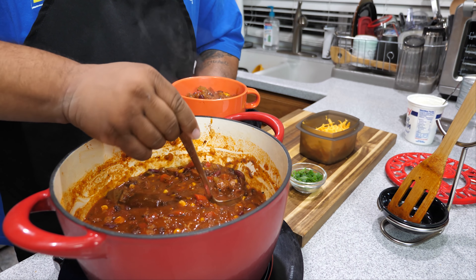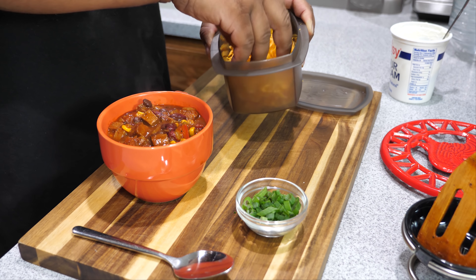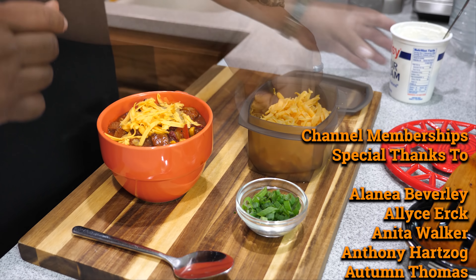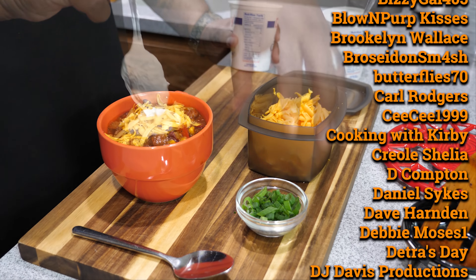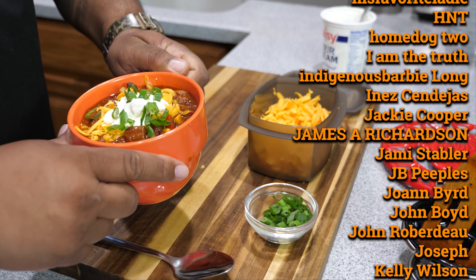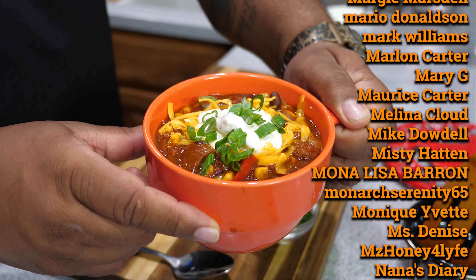Look at those chunks of brisket — you pick up brisket with every ladle. I'm going to add just a little bit of cheese on top, let that melt. Then a little bit of sour cream, then sprinkle a little bit of green onion top on here. And there you have it folks — look at that. The presentation is nice on this.